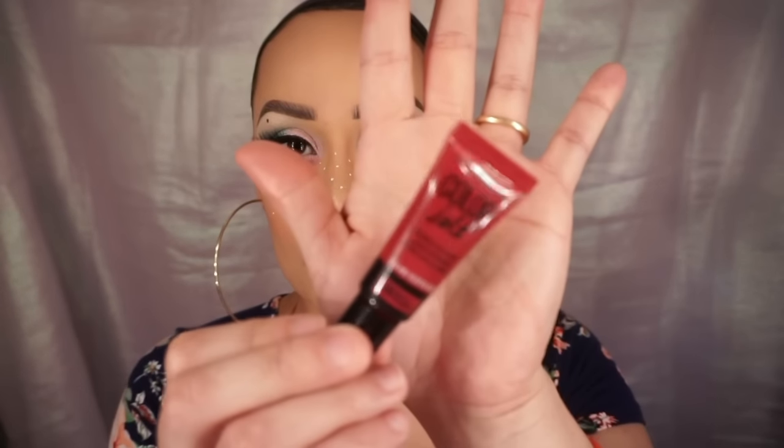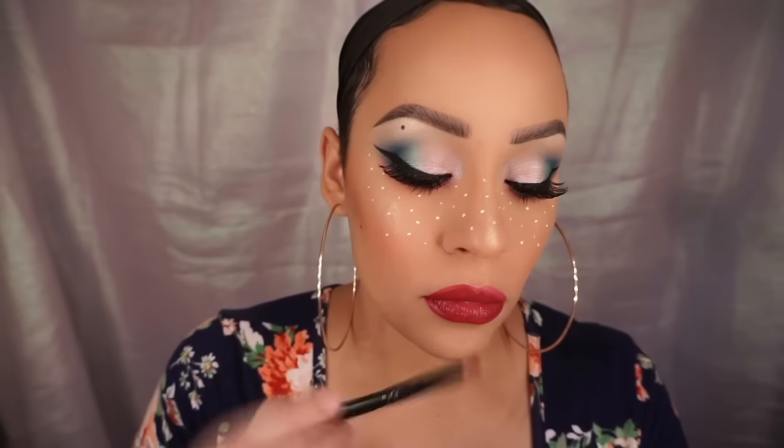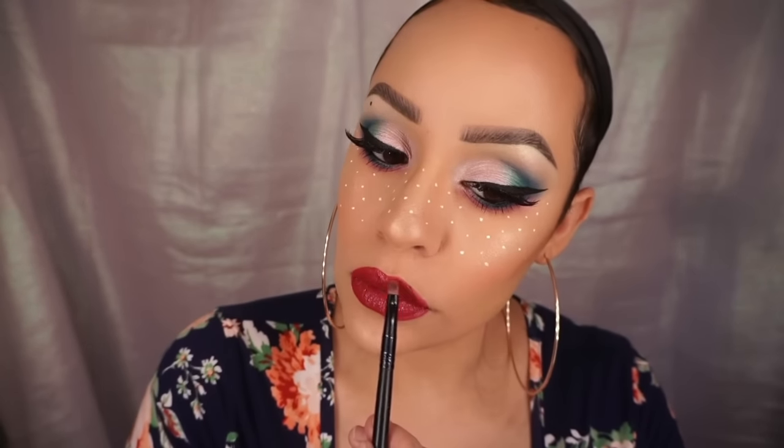Moving on to the lips — I'm taking NYX's Bloom lip liner and lining and filling in my lips. Then taking Maybelline's Color Jolt in Very Naughty intense lip paint, I'm applying it using a brush instead of the felt tip applicator it comes with, because I prefer brushes. I absolutely love this color and the formula — I'll definitely be picking up more shades. That completes this look! I hope you guys enjoyed this colorful eyes and white freckle tutorial. If you're not subscribed, please subscribe, like, and leave comments. See you next time, thanks guys!